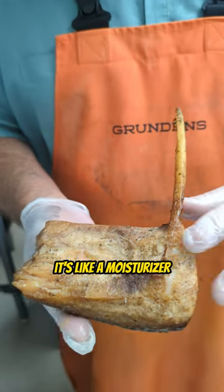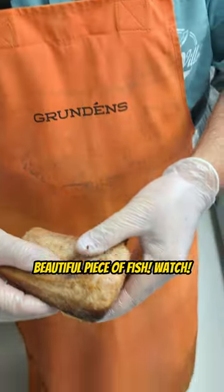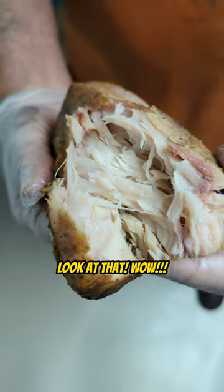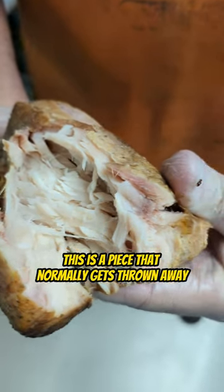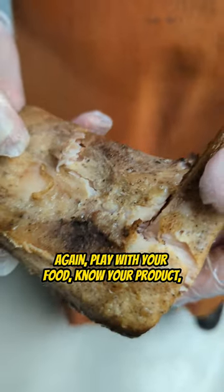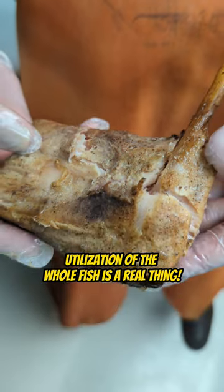It's like a moisturizer — just a beautiful piece of fish. Watch, look at that. Wow. This is a piece that normally gets thrown away. Play with your food, know your product, eat the whole fish. Utilization of the whole fish is a real thing.